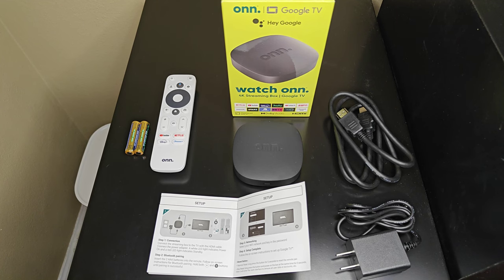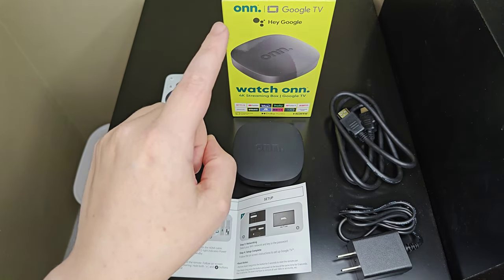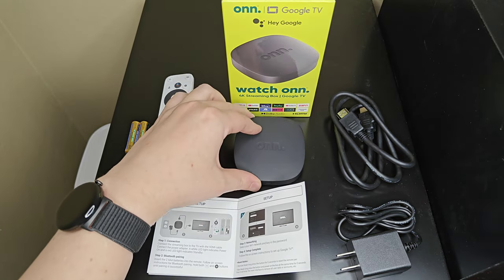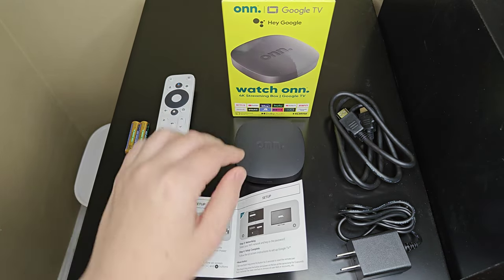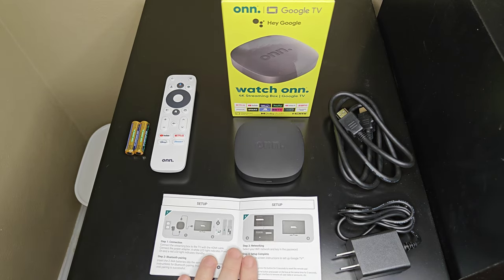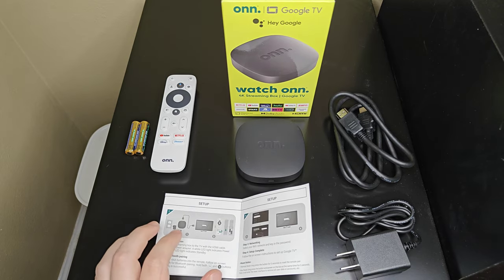Hey guys, in this video I'm going to walk you through the step-by-step process on how to set up a Google TV streaming box. This is one I got from Walmart for 20 bucks, and in terms of bang for the buck for an Android TV streaming box, this one is tough to beat.